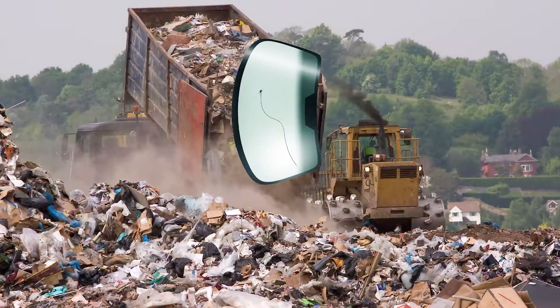If a rock chips your windshield, don't get upset, but do repair it quickly so it doesn't spread into a long crack, causing you to pay for a whole new glass and sending your old one to a landfill.